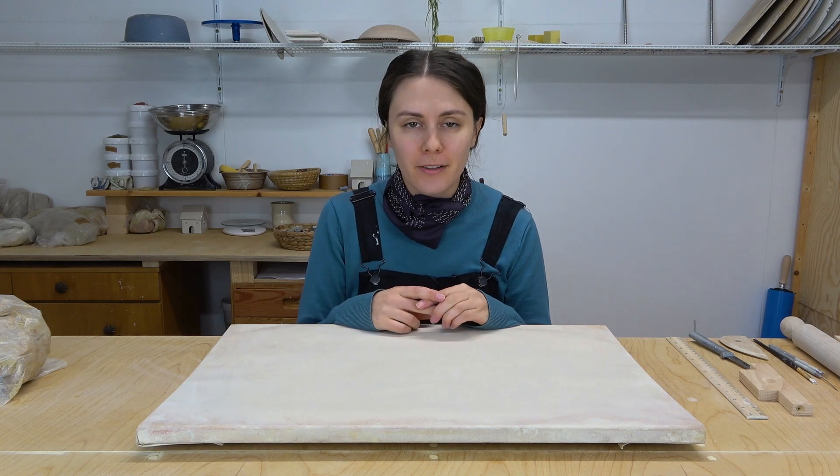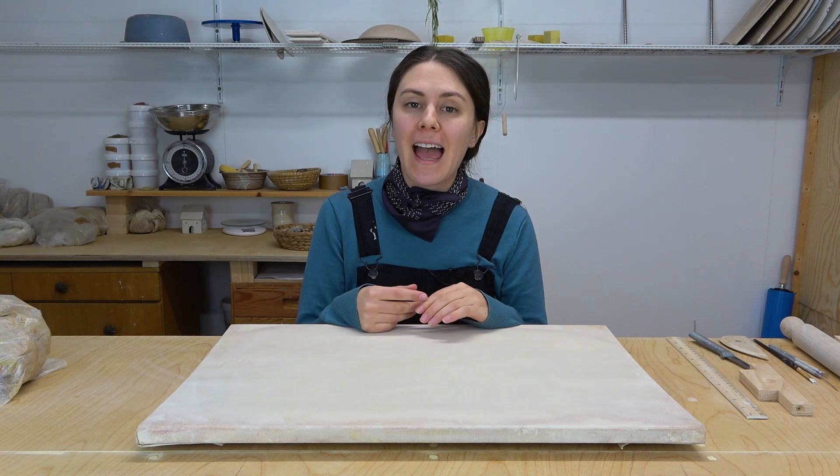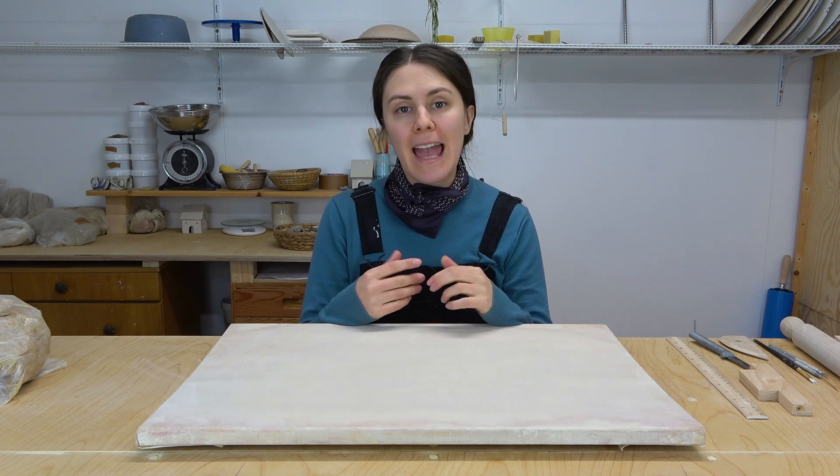Hey friends! Welcome back to the Pottery Studio. My name is Maya and today we're going to be making a thumbprint tumbler. So let's get into it.